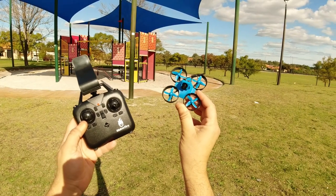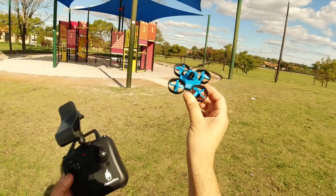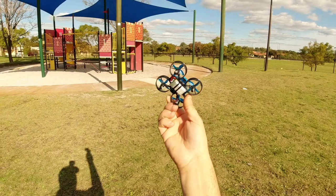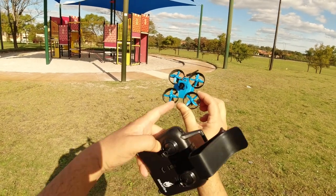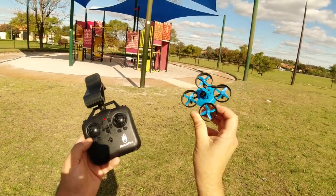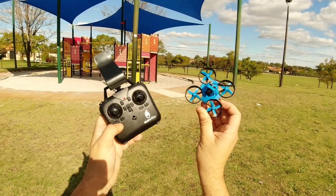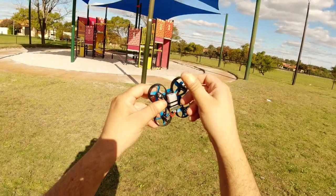Okay guys, well that was the end of that flight — we ran out of battery, but that's to be expected. You're only going to get about four to five minutes out of this little guy, being that it's only a 300 milliamp hour LiPo, plus it's powering a camera as well as the motors. Not a bad flight time out of these little whoops — they're all pretty much the same. As you can see, there's no power to the throttle anymore, so I'll turn that off and unplug the battery.